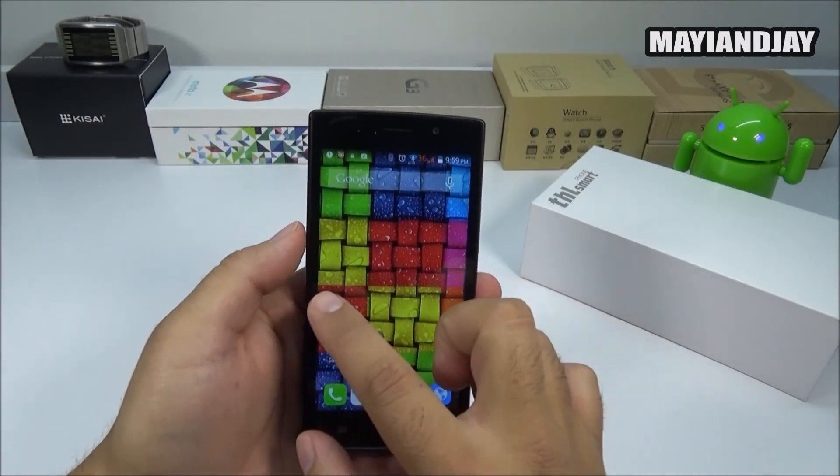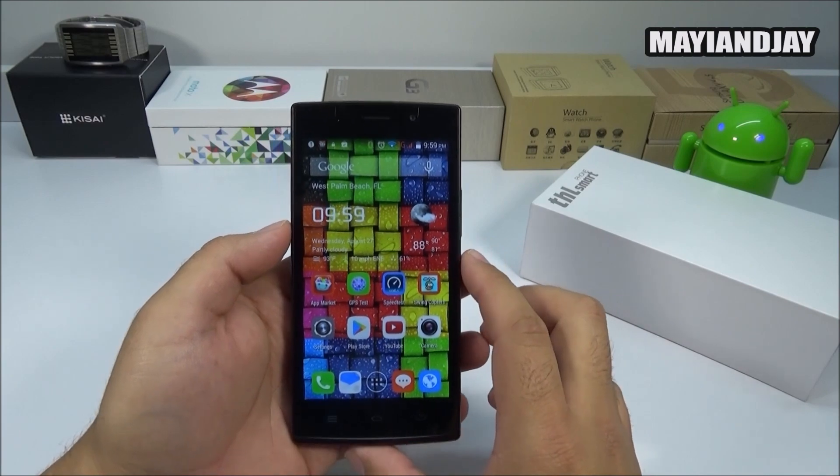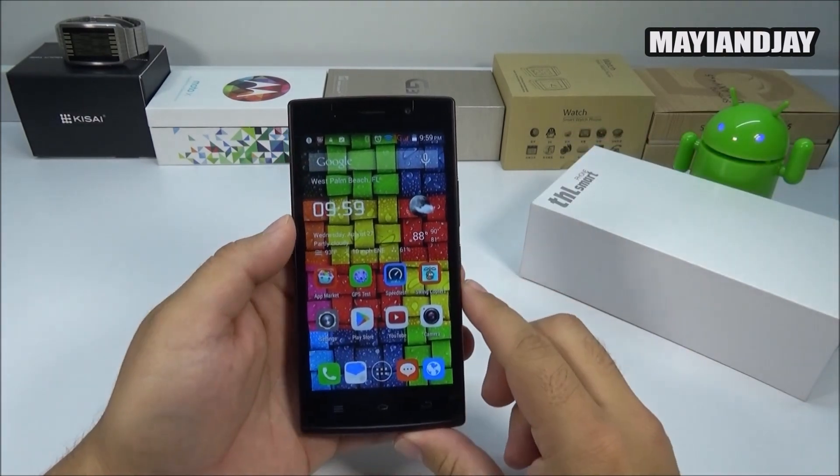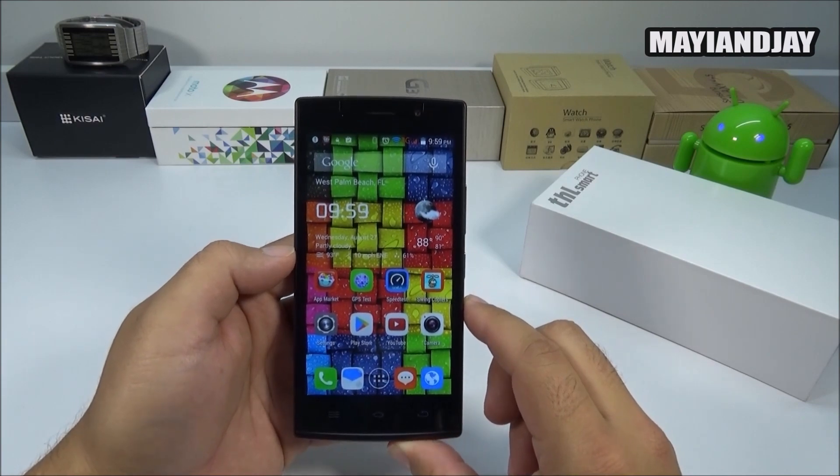I think I've covered everything on this phone. If you guys have any questions, please don't forget to comment below. Please like the video, subscribe for more. Thanks for watching and have a good one.